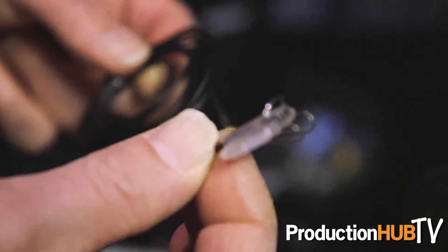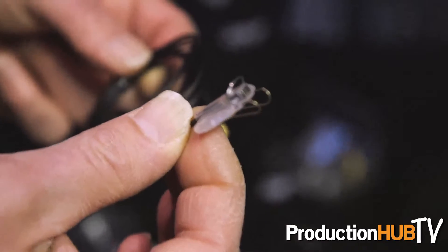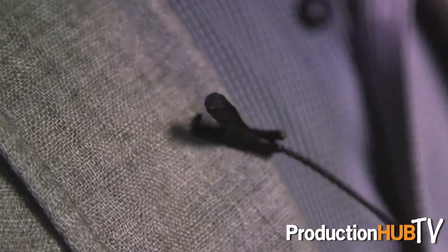Hello, I'm Gabriel Antonini from DPA Microphones and we're at the Sound Summit in Orlando 2016. A few products that we're showing on our table today are the slim microphone with a concealer clip, the 4060 series, which I am wearing and you're hearing right now.